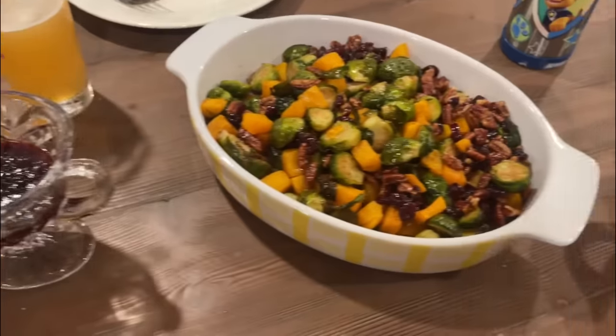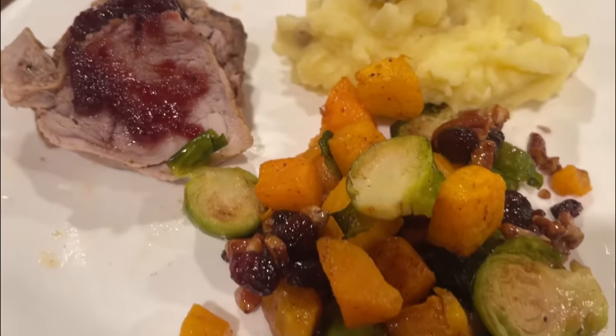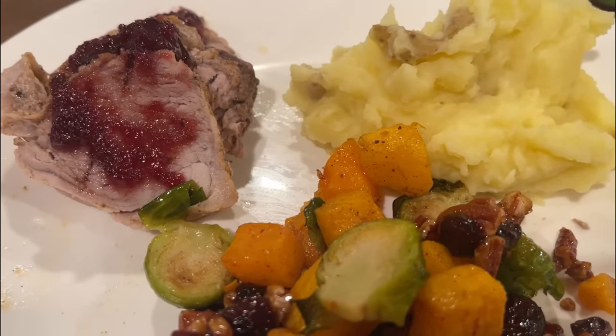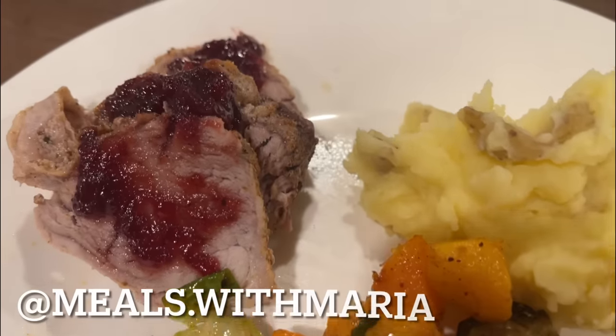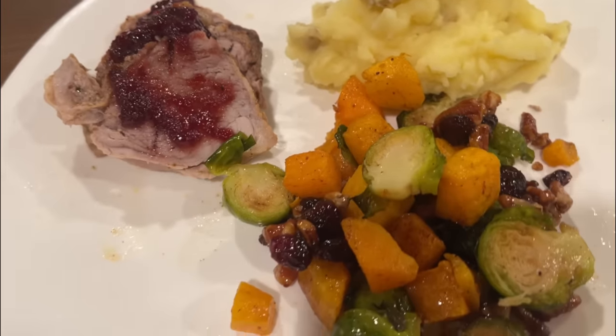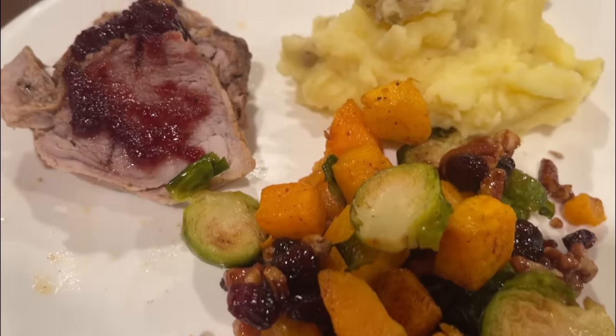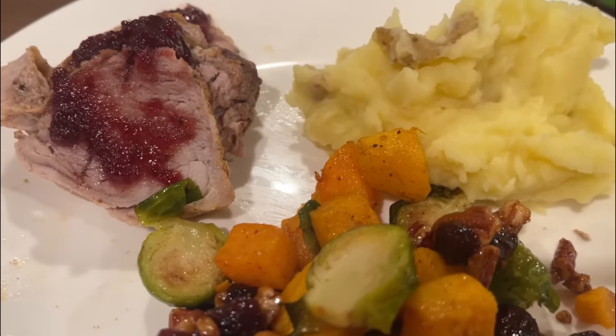We served this with my Brussels sprouts and butternut squash, which is now viral on Instagram at 3.8 million views — so if you haven't tried it, it is worth it. I'll link that below. And some mashed potatoes. Really, this whole meal is Christmas-worthy.